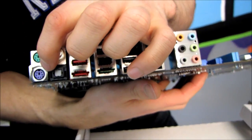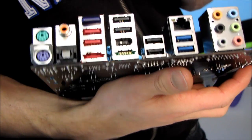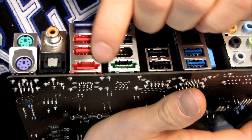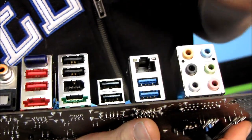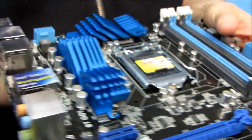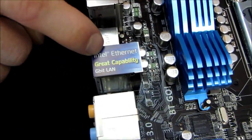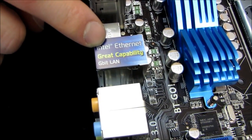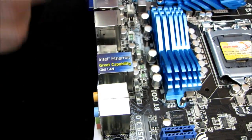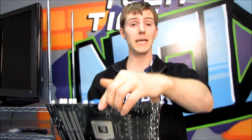We have two dedicated PS/2 ports — one for keyboard, one for mouse. We have digital audio out in both flavors: optical as well as coaxial. We have six USB 2.0 ports, one eSATA, one powered eSATA, two USB 3.0 ports, gigabit Ethernet, as well as 7.1 audio. Something to note: ASUS is actually using the Intel gigabit Ethernet that is included on the chipset. I believe it does cost them more to license it, so most motherboard manufacturers put on third-party chips — including ASUS on previous generations — but now they are using the onboard gigabit Ethernet, which apparently has great capability.